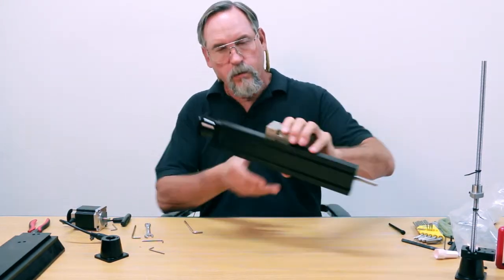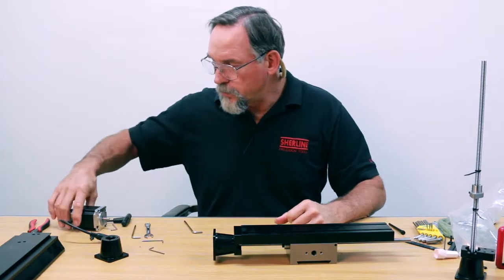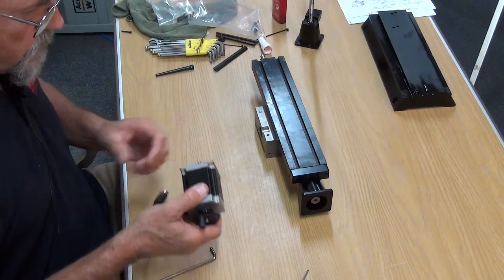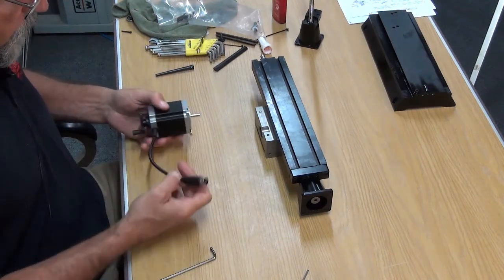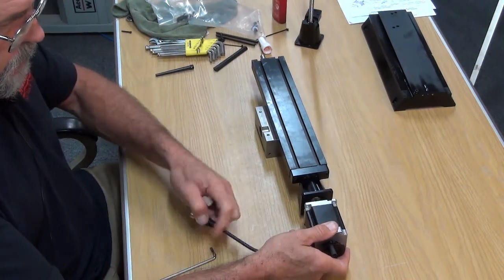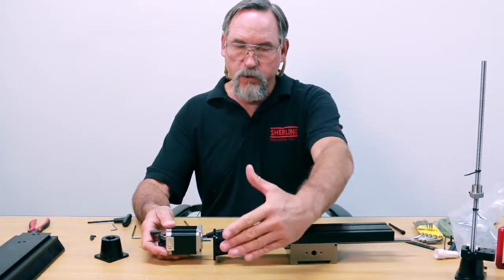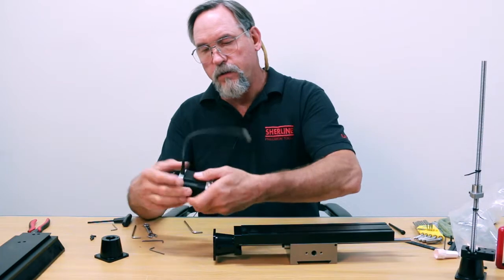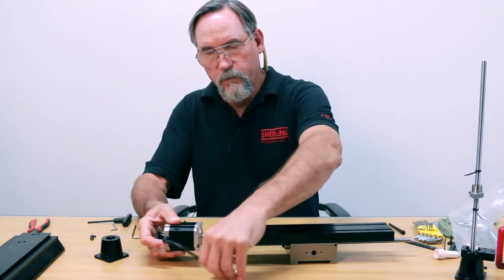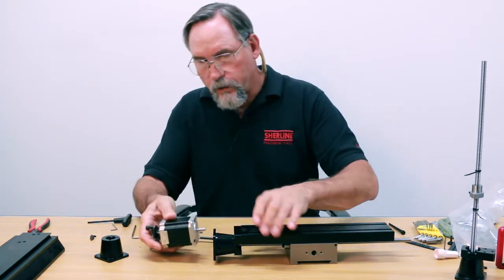So for the stepper motor, this is how your mill is going to be when it's fully assembled. I would recommend, since your y-axis is going to be right here, have your cable coming out the right side. For your x-axis, have your cable coming out towards you, so that both cables come in from one direction and trail the action on your machine. If you have it the other way, your cable has a habit of being pulled underneath and gets in the way. It also makes the wiring a lot easier.